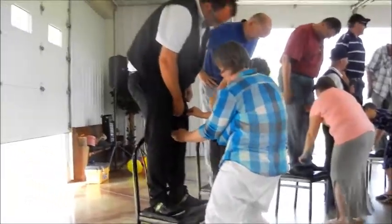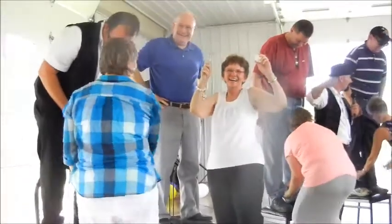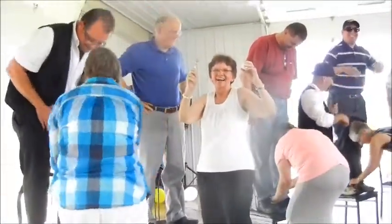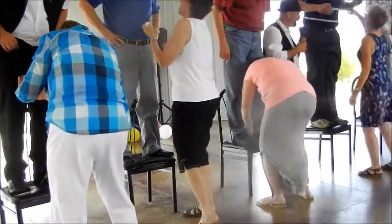Whoa! Wow! Down the other leg. Down is easy.